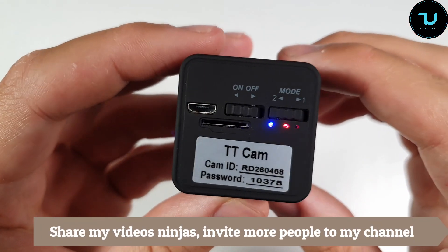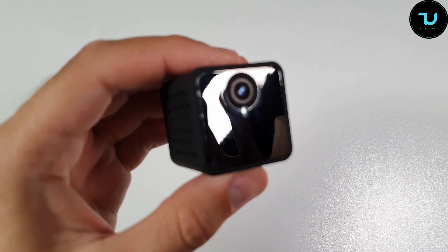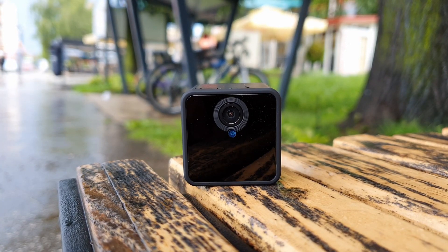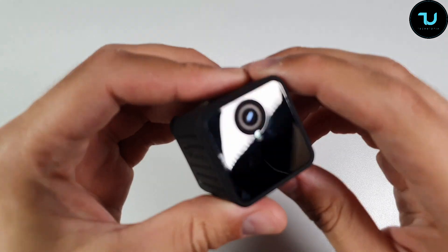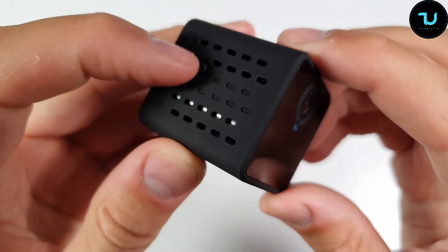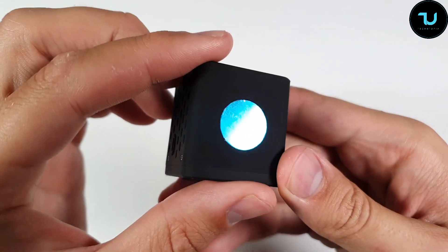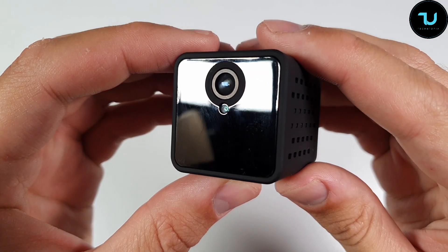Remember, Ninjas, this is a night vision self-start, so it has sensors that can basically recognize that you are recording in a dark area — you don't have to press a button to activate the night vision. This is what I love about this device. It also has motion detection alarm push, SD card storage, HD resolution, remote viewing, fast networking, 150 degrees wide angle, and around 12 hours of continuous battery life.